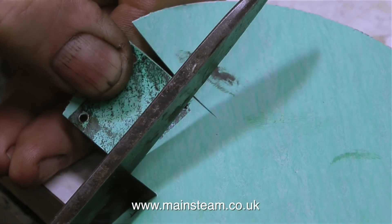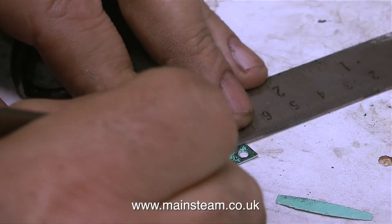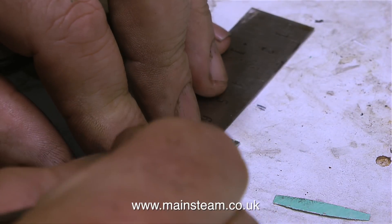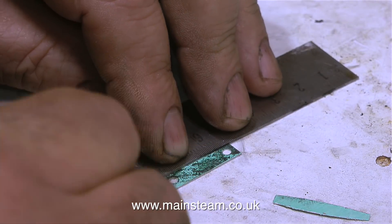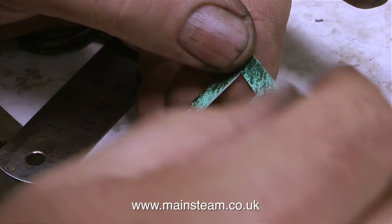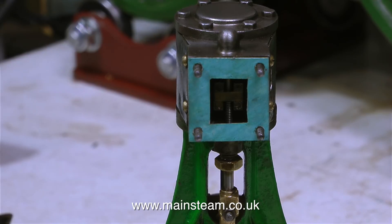The final job — which really I should have done before this one — is cutting out the centre of the gasket using a very sharp scalpel, taking great care not to disembowel myself in the process. The scalpel is really sharp, a very nasty thing, but I do like using it because when I was younger I had aspirations to be a surgeon — I fancied the idea of cutting people up when they were asleep — but I became a musician instead. Here's the gasket fitted to the steam chest ready to accept the steam chest cover.